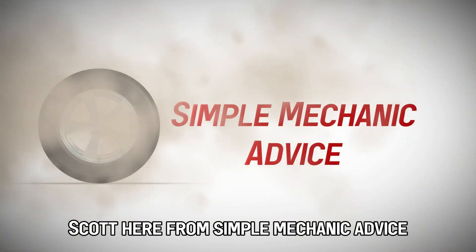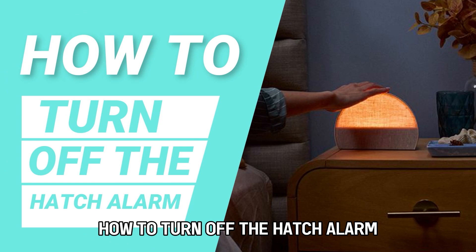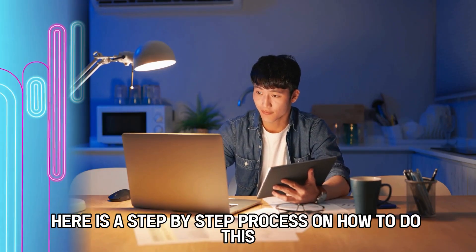Hey everyone, Scott here from Simple Mechanic Advice. Today we are going to talk about how to turn off the hatch alarm. Here is a step-by-step process on how to do this.